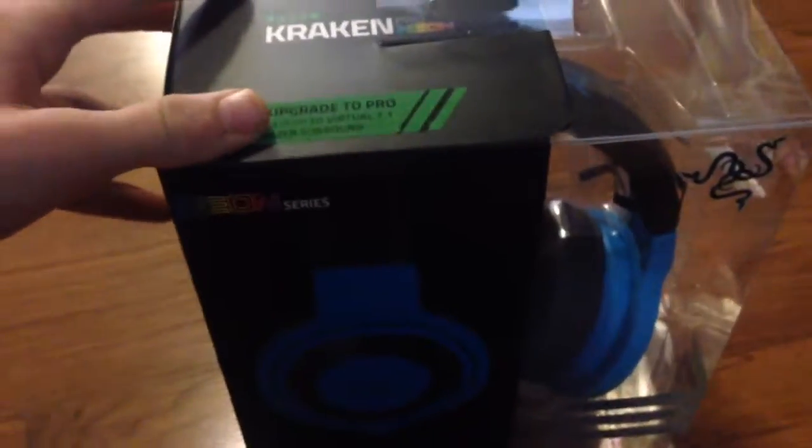It opens from the side it looks like here. Excuse me for a second here while I try to figure out how to open this. Okay, I found out — it was just a little sticker on the back here that you had to peel off, and it said 'open' on it. And then you just slide that right off.